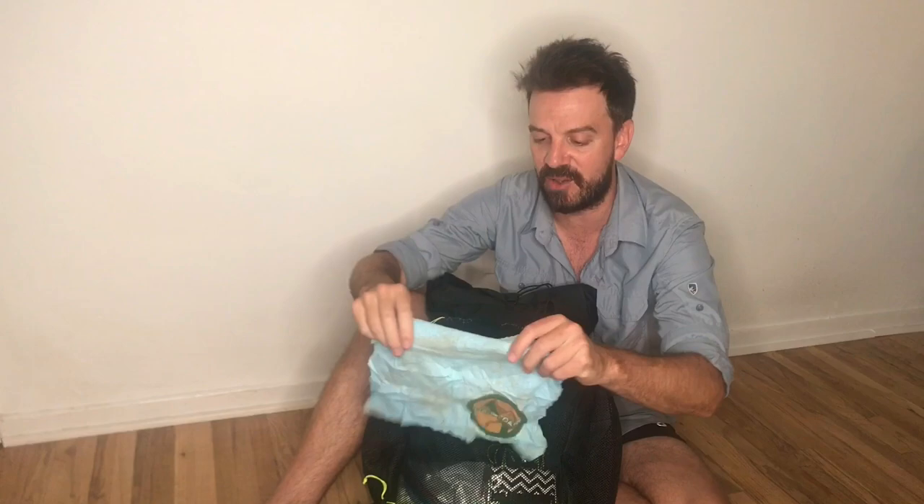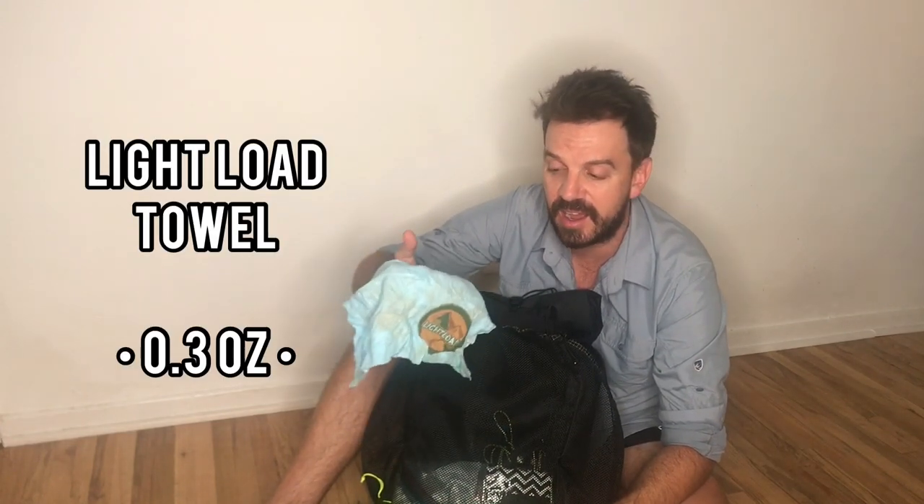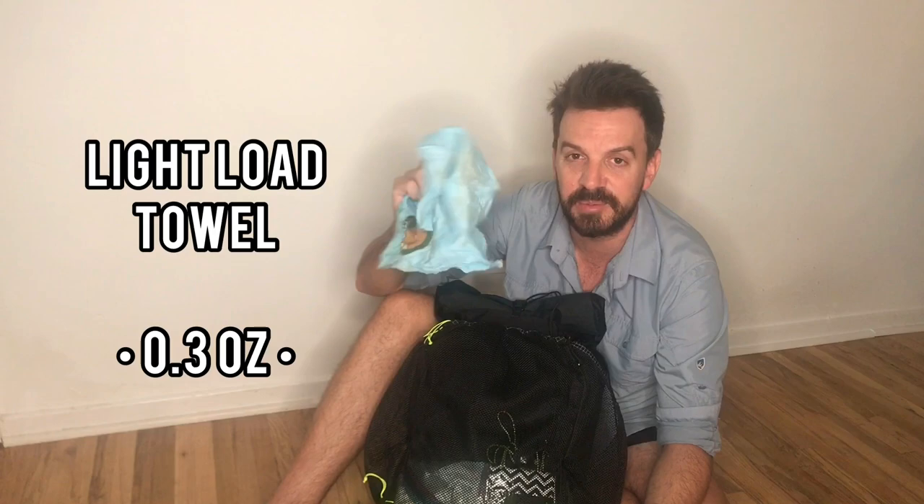Here's just a little pack towel. I'm starting this trail with a tarp and bivy, and my other tents are single-wall, so I do get condensation — it helps to have a little towel. This thing is super light; it's called a Light Load Towel at 0.3 ounces.